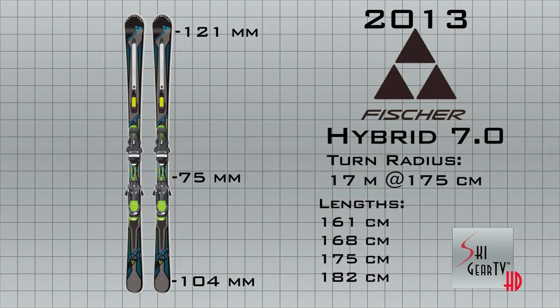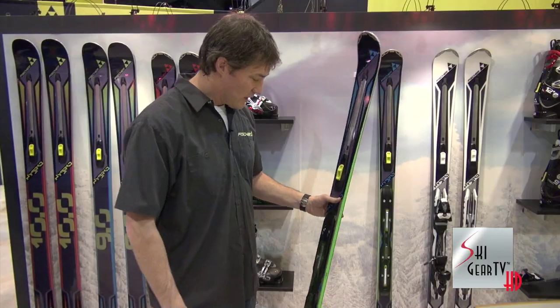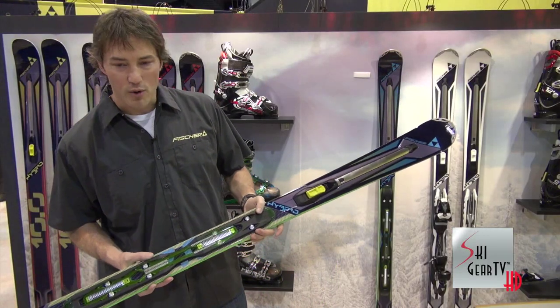Dimensions on the Hybrid 7 are 121, 75 underfoot, and 104 in the tail, giving it a 17-meter turning radius. The Hybrid 7 comes with the power rail binding — a ski and system setup all in one.